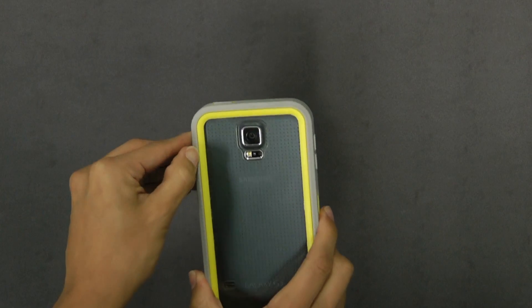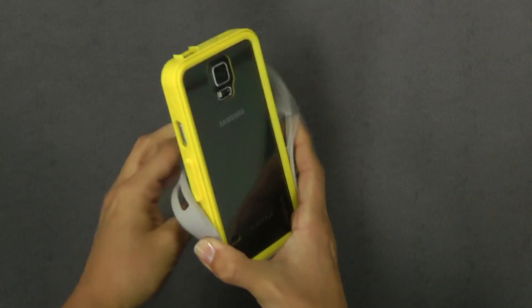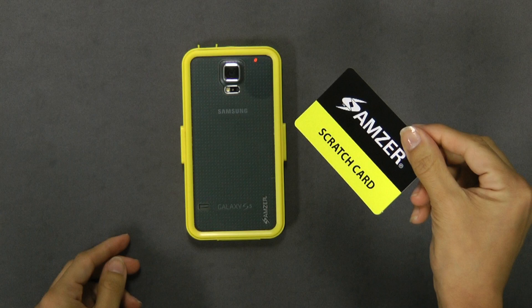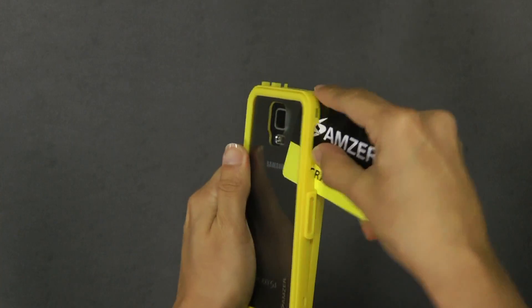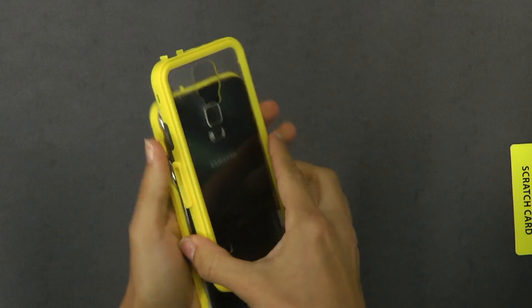To uninstall the case, lift and pull the TPR ring up and away from the polycarbonate casing. To remove the polycarbonate interior, take the scratch card included with your crystal tempered glass screen protector. Wedge the card into an opening and gently slide the card down the case. This will safely unlatch the two pieces.